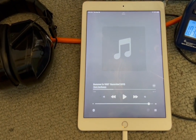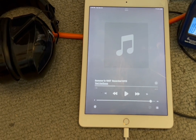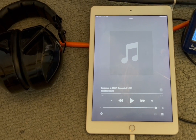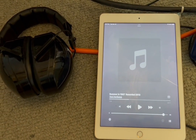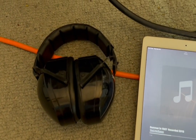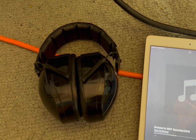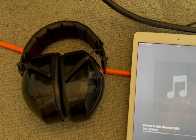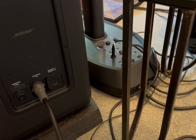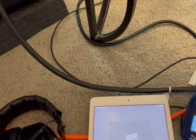The track I just played is 'Summer in 1987' by Yoshi Harikawa — a very heavy bass track. I'm not going to play it because I don't want to do any copyright infringement, but it was very loud. That's why you see my hearing protection. I'm not going to play that game of trying to hear max volume and damage my hearing.